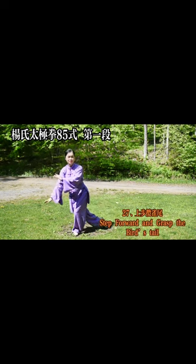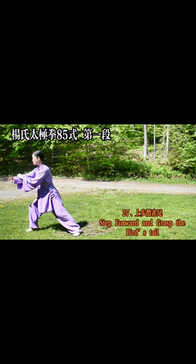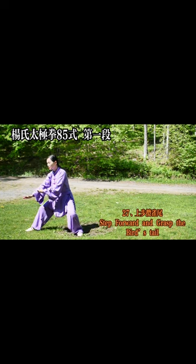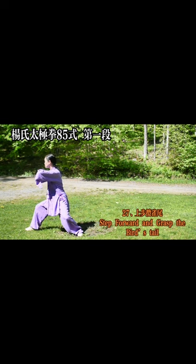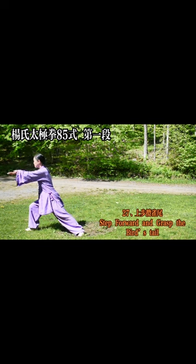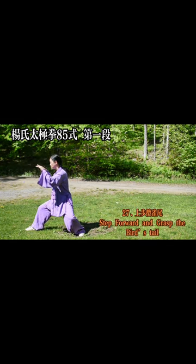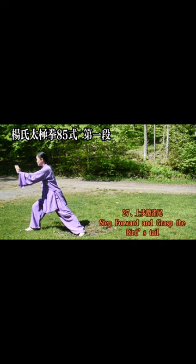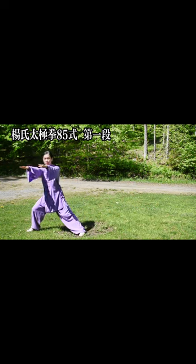27. Go up and pick up the tail of the bird — step forward and grasp the bird's tail. 28. Single whip.